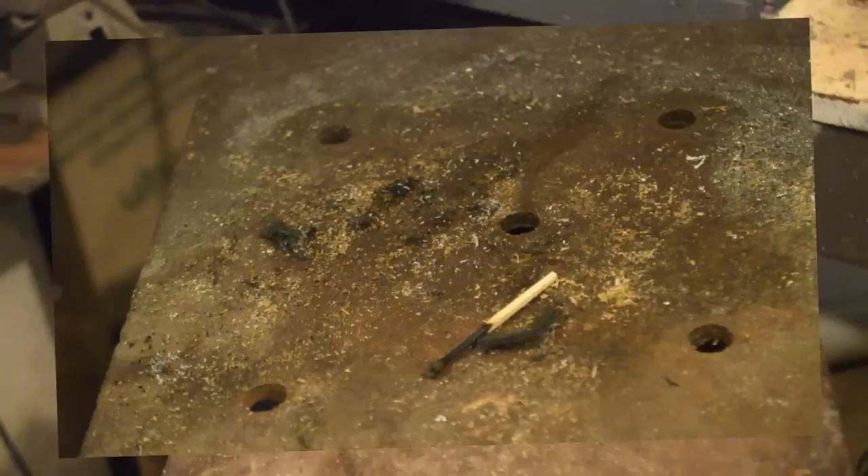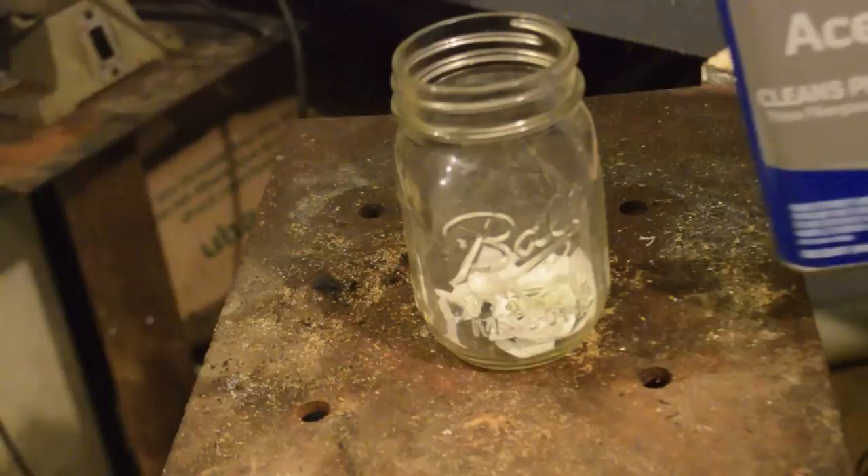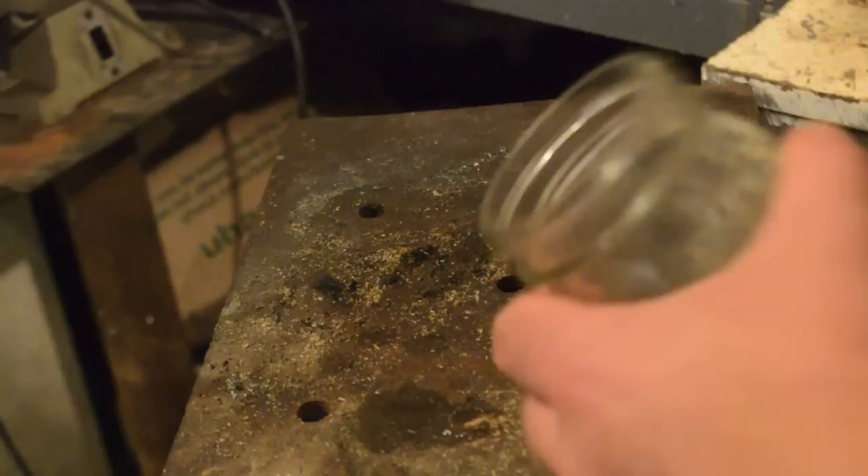I have a mason jar with a nice tight-fitting lid. I've got about four cut-up ping-pongs in there. We've got some acetone — we're going to pour enough acetone to cover, and a little bit more, about twice as much as it takes to cover. You can see it's already starting to dissolve on its own.